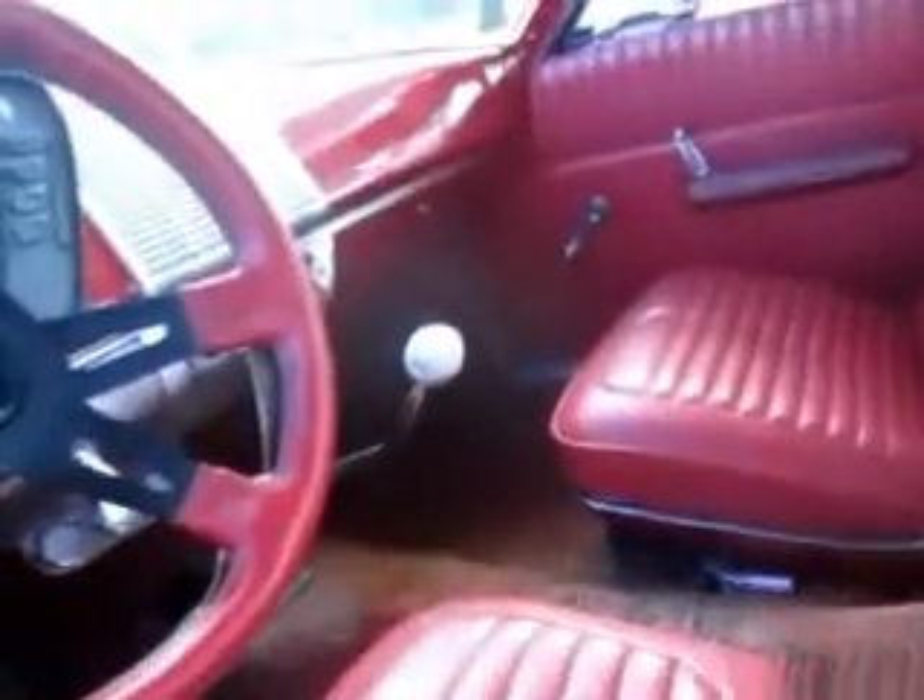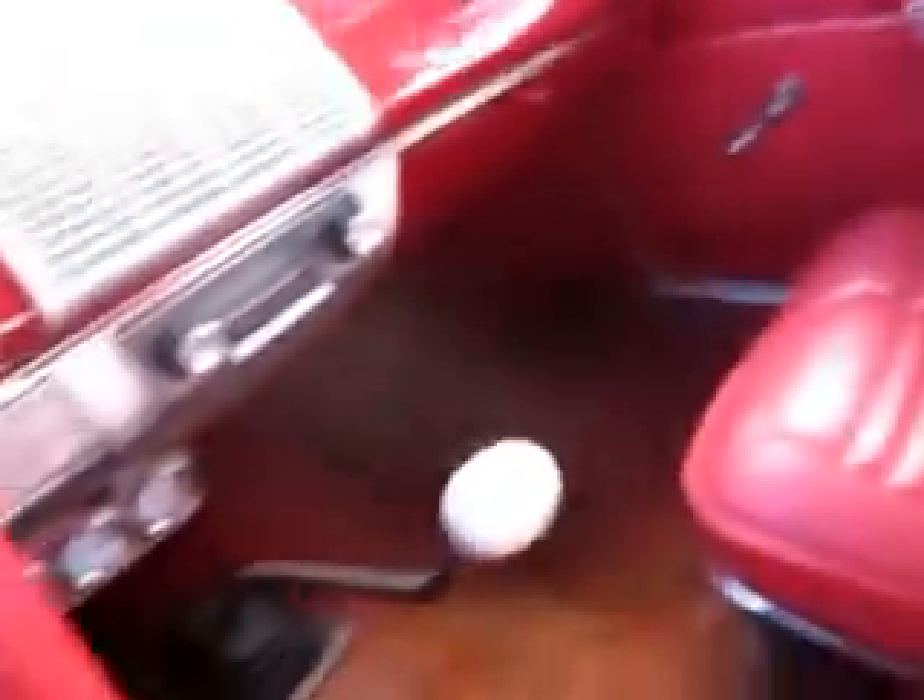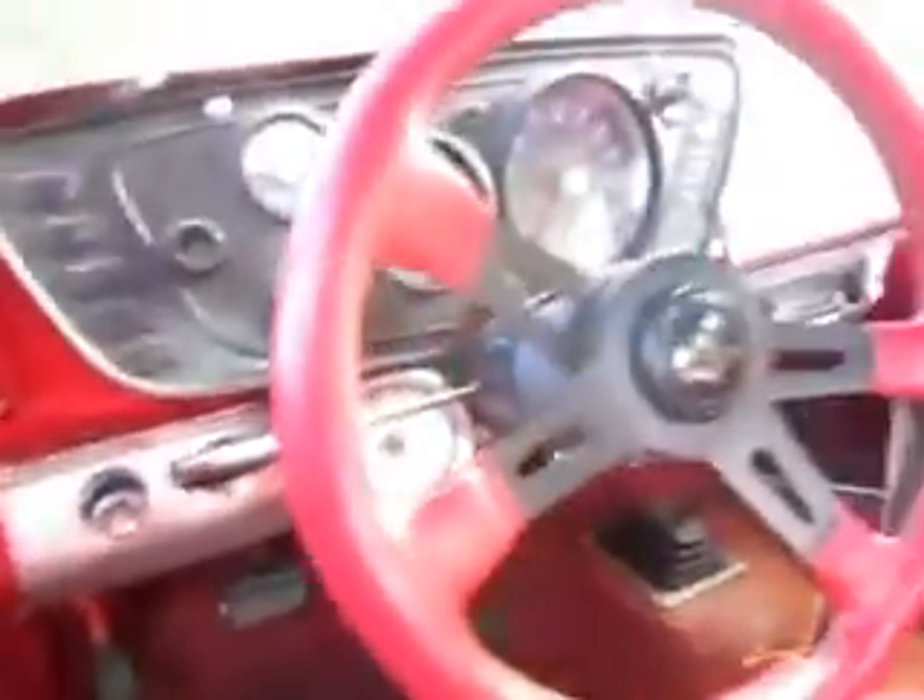Package shelf, back seats — it's all original. Needs the molding going around the factory dash — no big deal. Grand steering wheel.